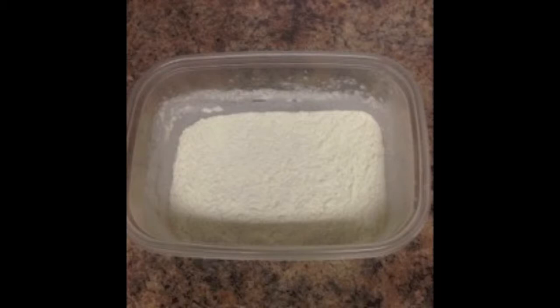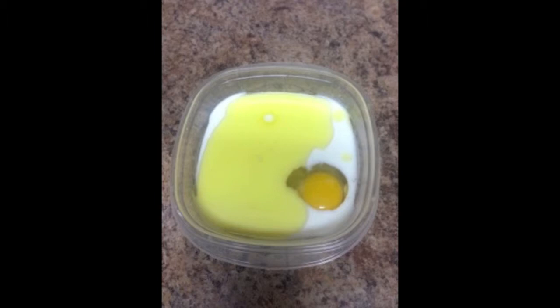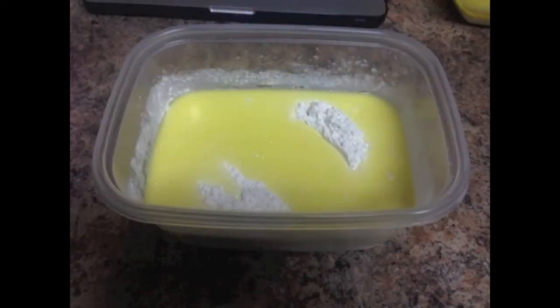First I went ahead and put all the dry ingredients together. Next you want to blend the egg, milk, and oil. Then you want to go ahead and create a well into the dry ingredients and then pour the liquid into that well.